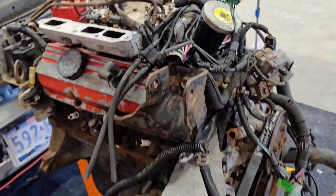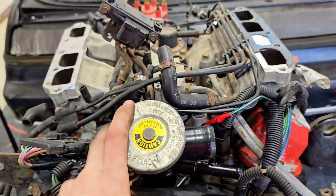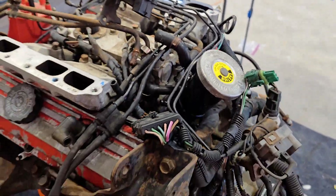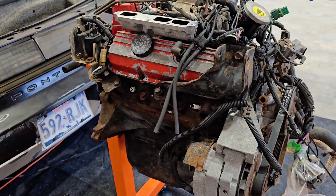We got the top cover plate off, as you can see right there. Now I'm going to try and get the whole wiring loom off so I can see what needs to come off next. All the fuel rails and lines and hoses — that's probably what I'm going to target next, so I can see where I can access the rest of the bolts to get everything apart.